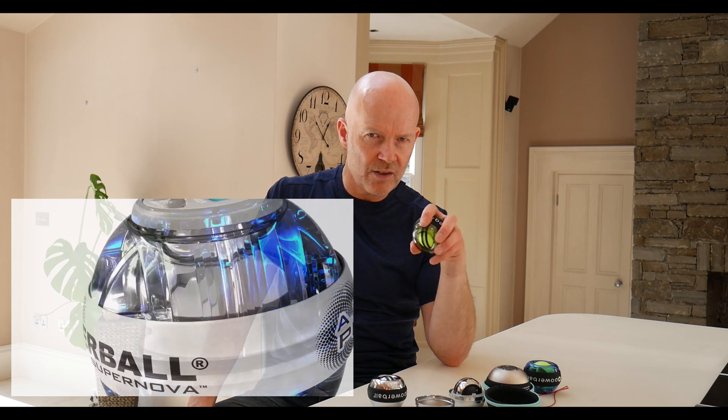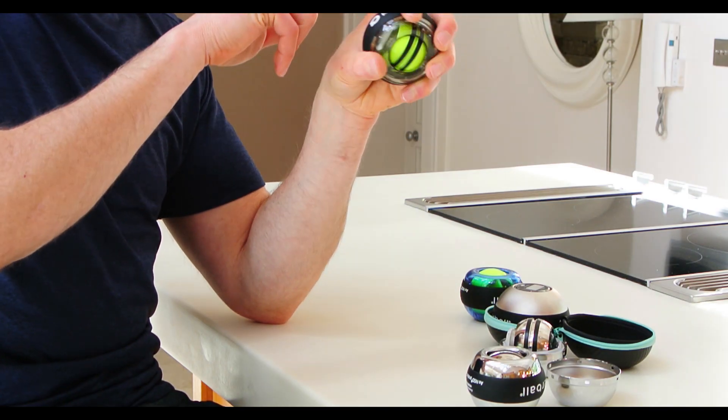Now, there's no battery. There's no motor inside. It's all done by your hand and your wrist. So if you do a slow, gentle stirring motion with the Powerball in your hand, it's generating these forces which are traveling from your fingers, through your wrist, up through your forearm.